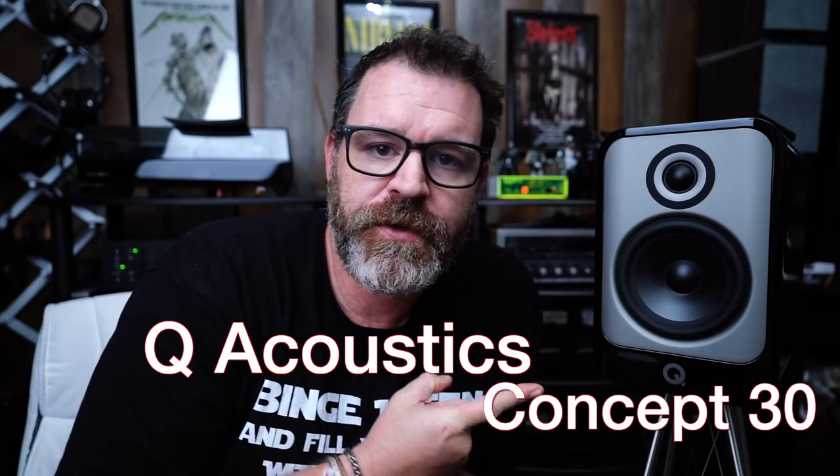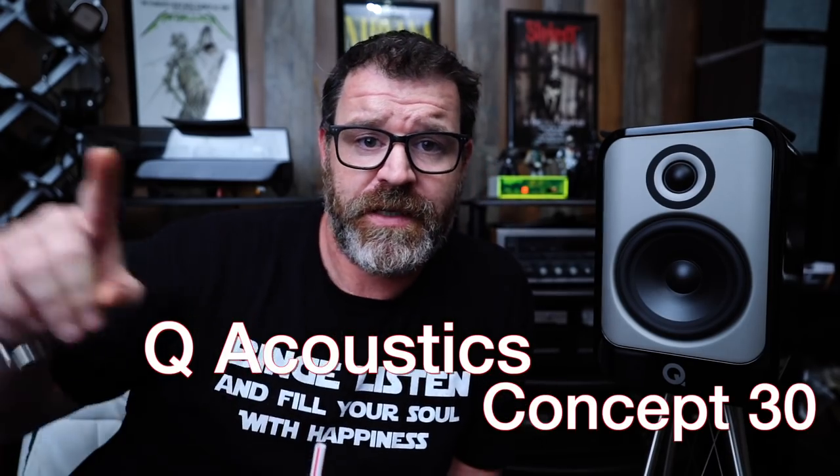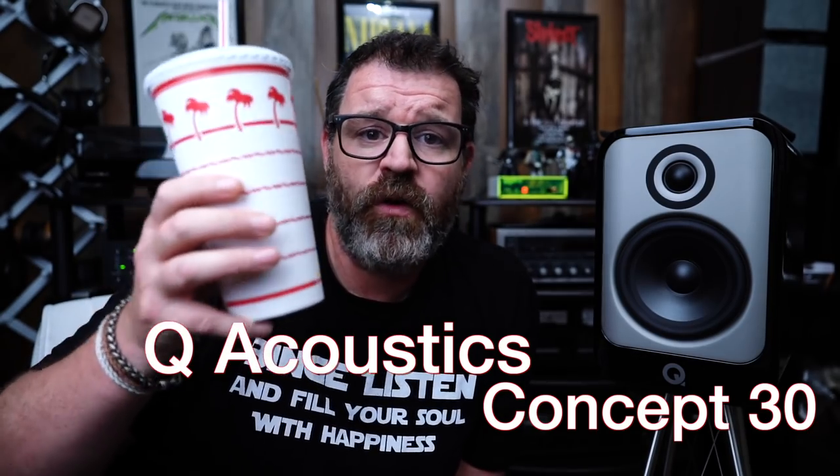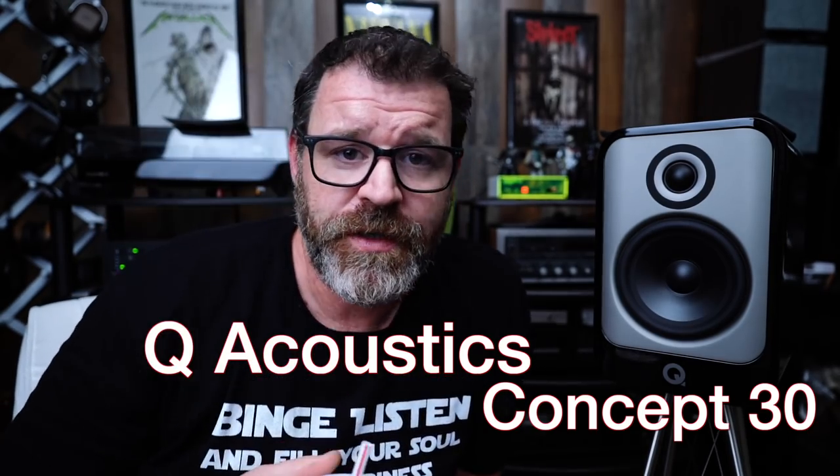And today, we're talking about the Q Acoustics Concept 30. It's kind of a trickle-down speaker from the Concept 300. So sit down, grab a fountain drink, hopefully from In-N-Out Burger, after you've enjoyed a delicious cheeseburger. And let's talk about the Q Acoustics Concept 30.